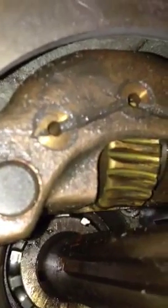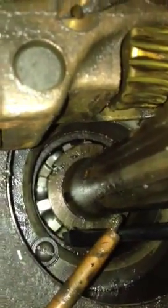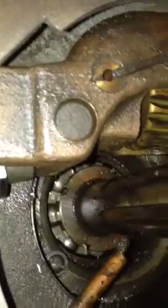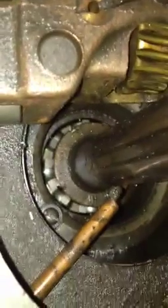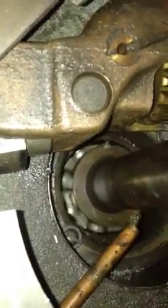On the other side, attached to this screw right here — I believe there's supposed to be a piece of felt over the spindle, as a cover or something. I think that's missing in this one. The spindle itself looks like it spins just fine.